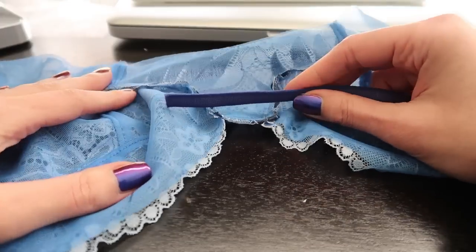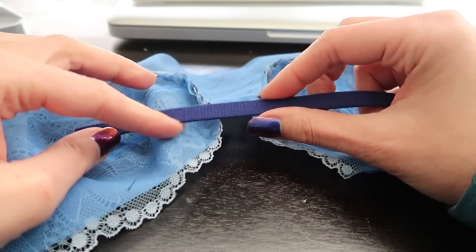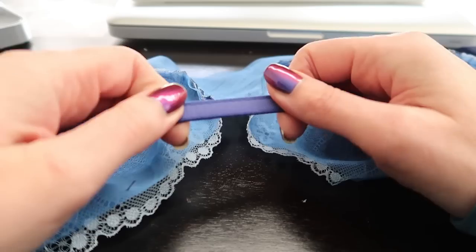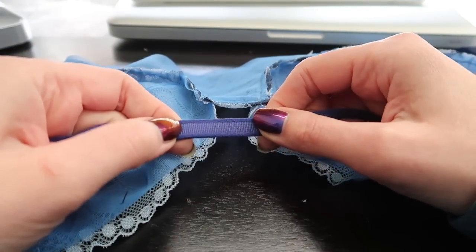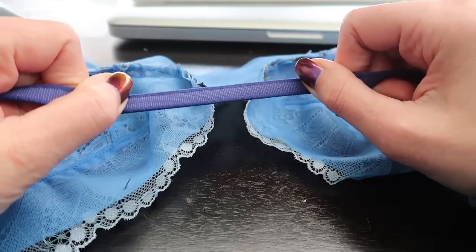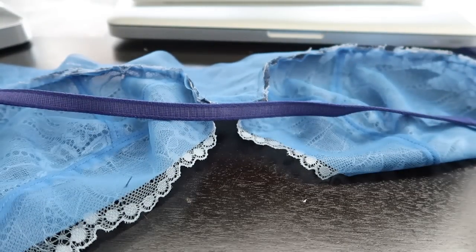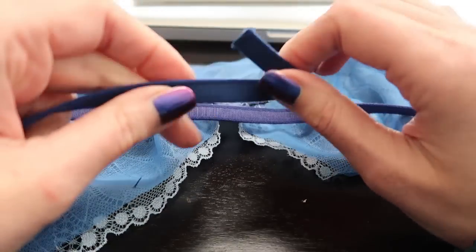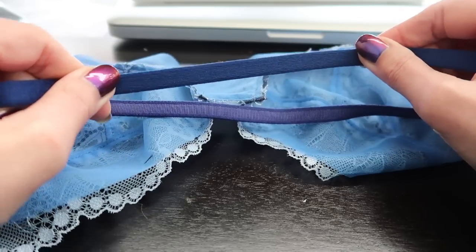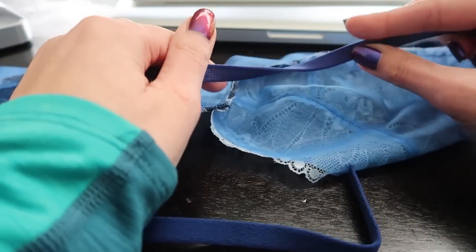We're going to start by putting in the underwire channeling. My preference is to use a plush underwire channeling — I think it feels a little bit nicer against your body. You have a plush side, obviously that's the one you want facing out, and then the back side tends to look a little bit more utilitarian. This particular one does have a little bit of stretch in it that can help with curves, though it's definitely not required. The other side I'll be using is stable and firm — it doesn't have any stretch at all. So the stretch doesn't really make a difference; it just makes it a little bit easier to get that curve.